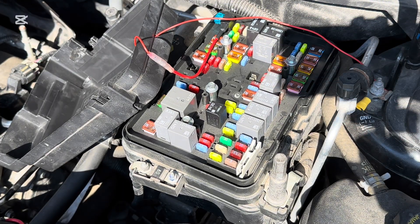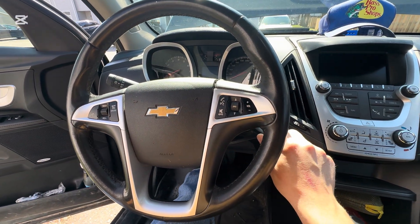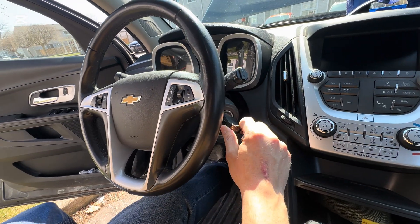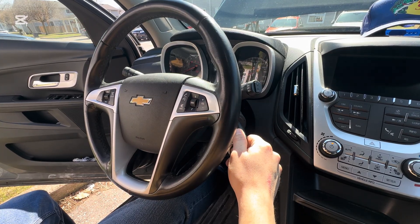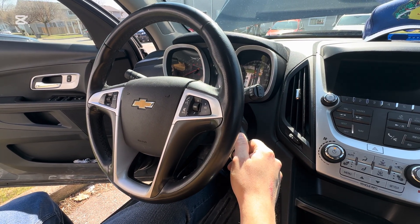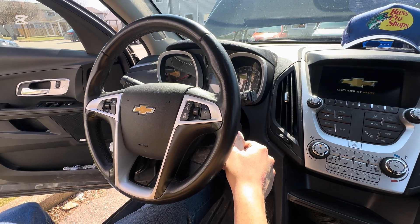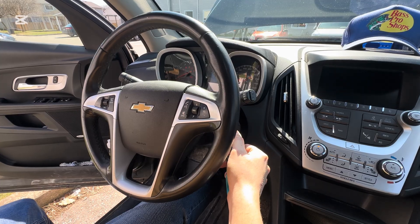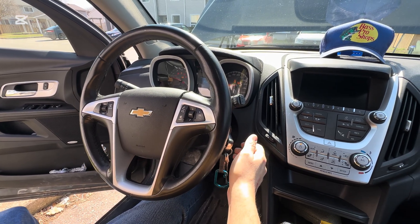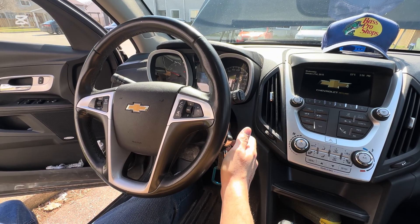We're going to go in and just prime the fuel. To prime the fuel back up, we're not going to turn the engine on — we're just going to cycle the key to the on position and you'll hear the pump start to pressurize. Then just to make sure everything's working okay, start it up once you hear the whirring. So now we're re-pressurized and everything's all good in the lines. After you've done your service, this is what you'll do.